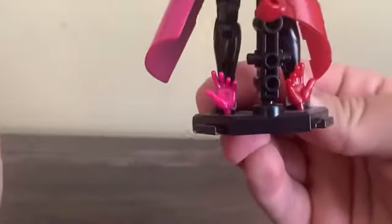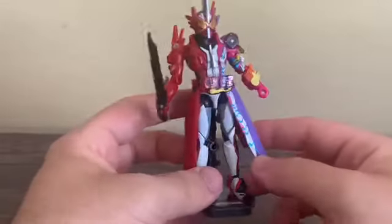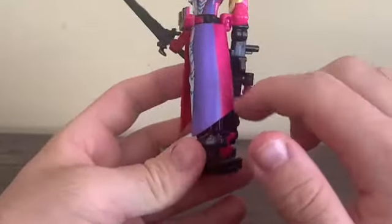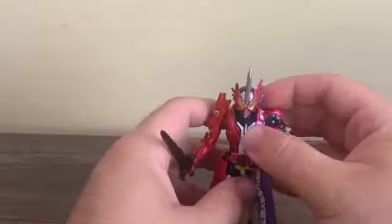Oh, I forgot to point out - it does come with two open hands, by the way. Very, very nice form, very neat. It's kind of weird though - it looks okay from the front, but from the side it's kind of half purple, half pink. It's kind of weird, but oh well, that's the best they can do. That's pretty much all I can say about this figure.